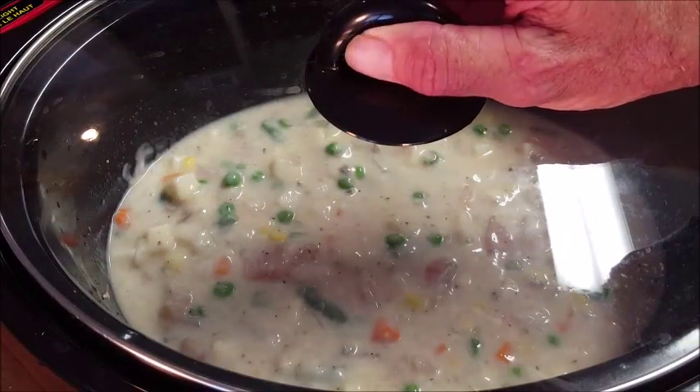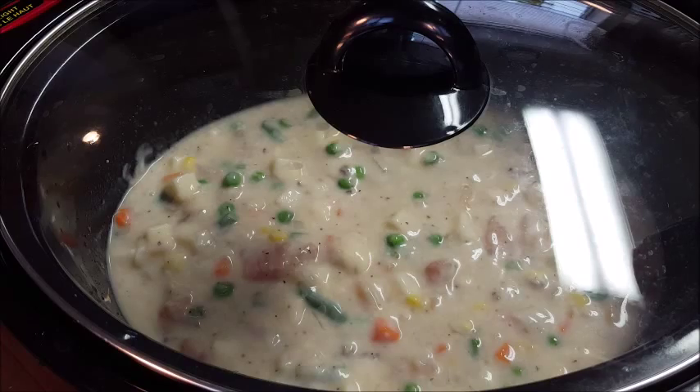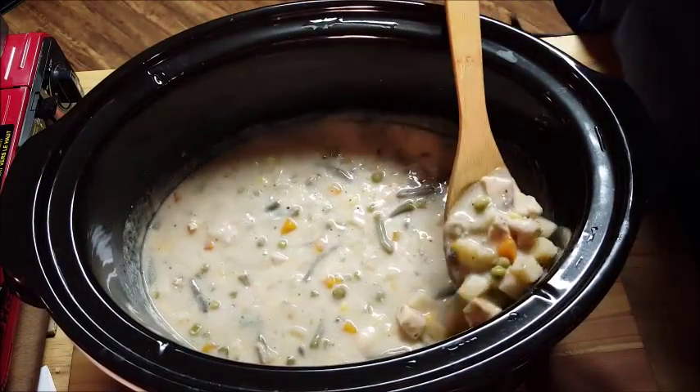Put a top on it and cook on high for about four to five hours, or you can cook it on low for six to eight hours. Now, in your last 30 minutes, you have the option to put your raw biscuit dough directly on top.